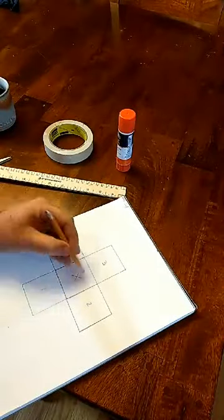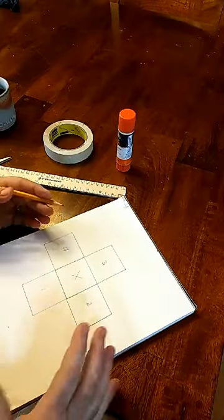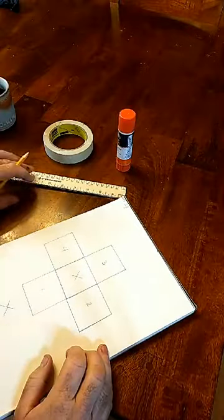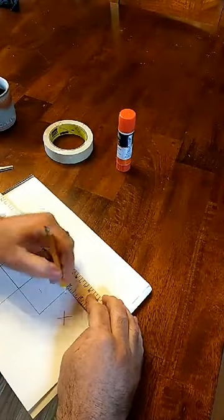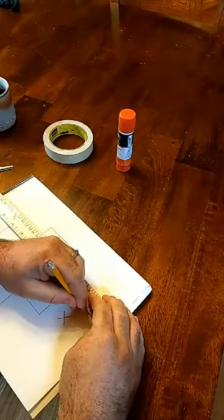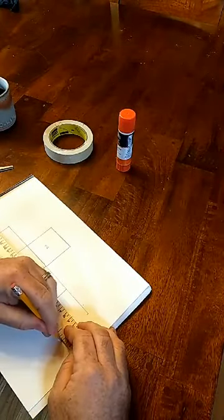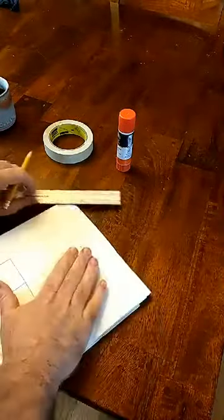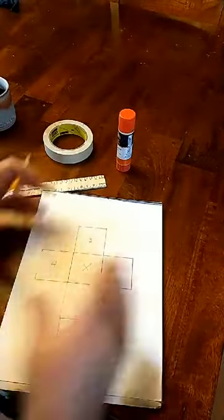We have our bottom. Now we need a top. So what I like to do is wherever there's extra room, we're going to put one more square for our top. Again, measure two inches. Got them all done. It should look like a cross, whichever way.